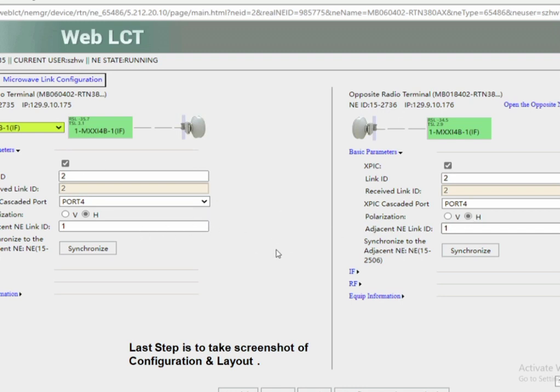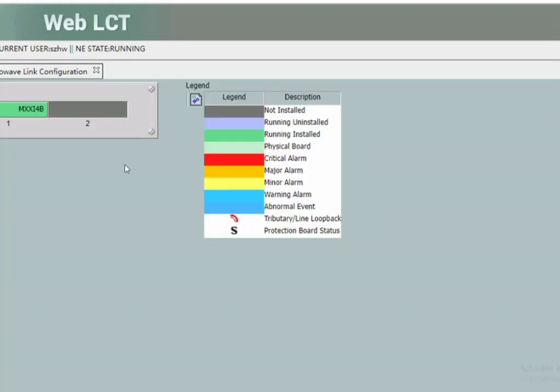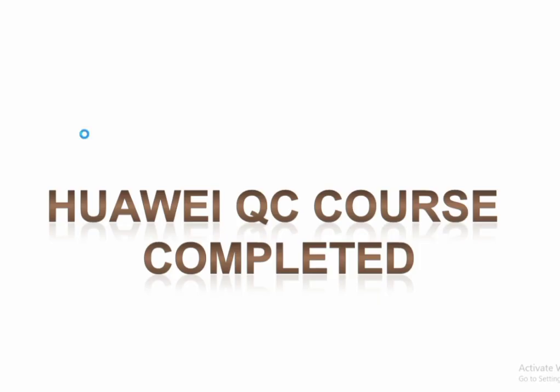This course is very simple. If you have any questions, ask in the comments and don't forget to share it with your friends. Thank you.